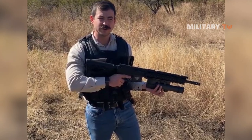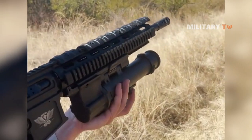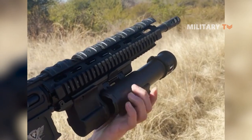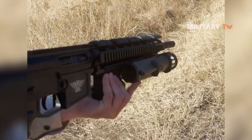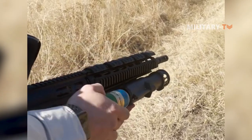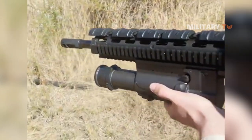It fires both 40x46 low-velocity ammunition as well as less lethal ammunition. To open the weapon: it's a single-action side-loading weapon. You pull back on the lever on the bottom of the UBGL, twist it to the side. As it is a single-action, the weapon has been cocked. I will load a round of 40x46 low-velocity target practice round into the barrel of the UBGL, close the UBGL, and now the UBGL is ready to be fired.